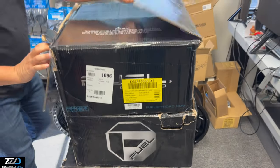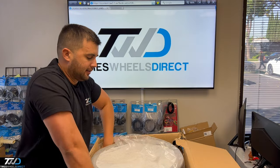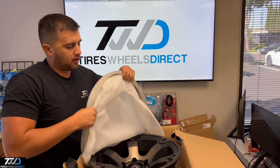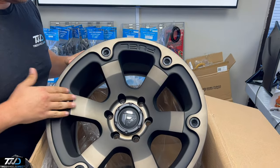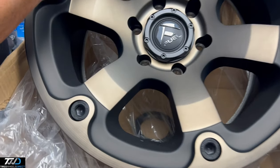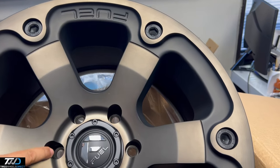So let me showcase this wheel to you so you guys can take a look at it. Comment below what you guys think. The finish is like a dark tint finish, really nice and smooth, and it's a nice concave for being an 18x9 wheel. The bolts on the outer part are really nice and sturdy. Recessed Fuel logo with a dome style center cap, and you could use conical seat lug nuts.